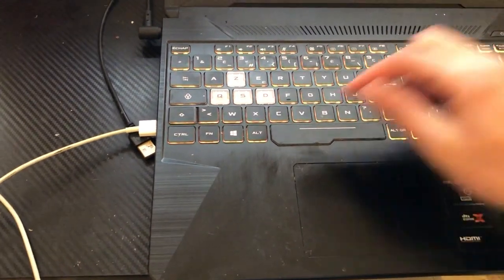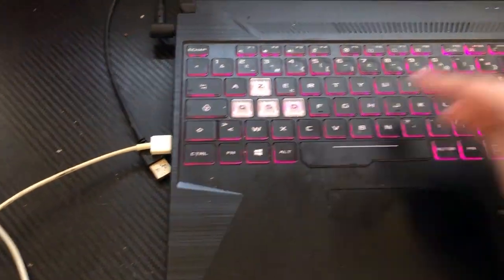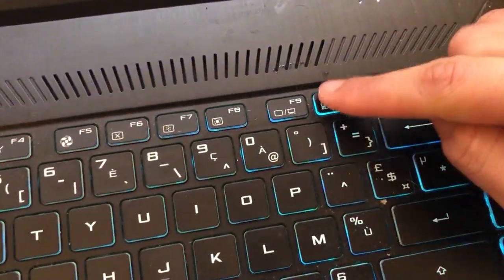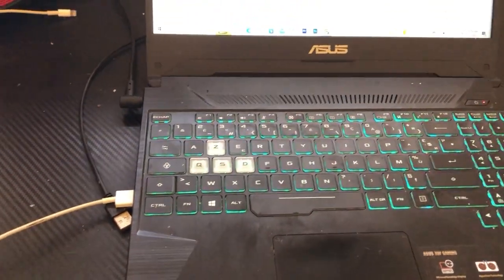The first thing you need to do is click on F10. Search for F10 in the top row of your keyboard and click on it. Now see if the keyboard light is working or not. If it doesn't work, move on to the next step.